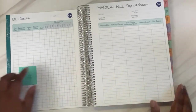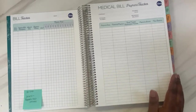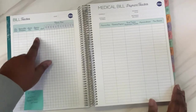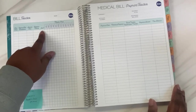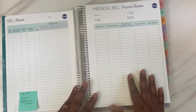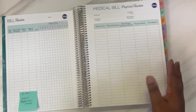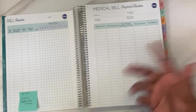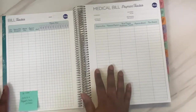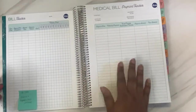The next spread is your bill tracker — you put the due date, what the expense or bill is, the amount due, and the payment method, like auto draft. Then January through December so you can check off that the bill got paid. I will definitely be using this. Then there's a medical bill payment tracker for tracking payments toward medical bills. I don't have any big medical bills right now — I was thinking I might use it to track general health and medical spending, but I have that as one of my expense categories already, so I may not use this page.